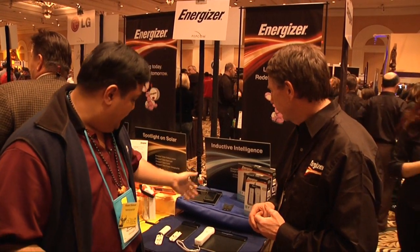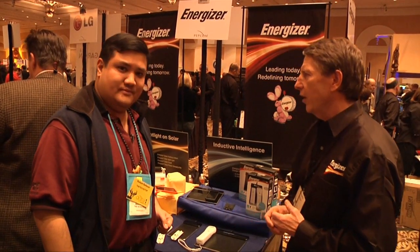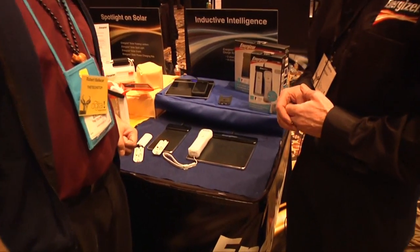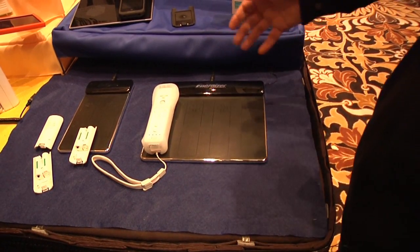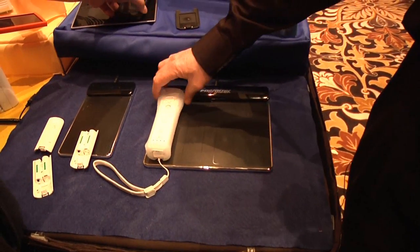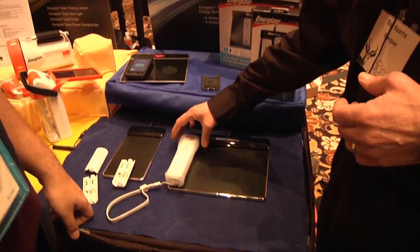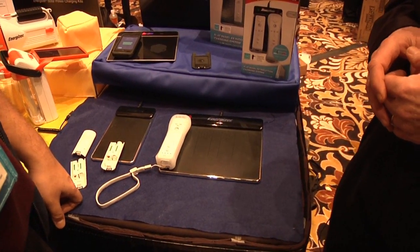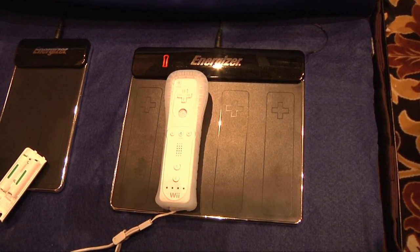I noticed it's not just the iPhone — you've got a couple of other devices here. The other two are from our gaming line. These are proprietary systems that work exclusively with this — a two-position and a four-position, for the Wii. The neat thing is you don't have to take the outer shell off to charge it. You just lay it on the pad, which is really cool, particularly if you're a heavy gamer.